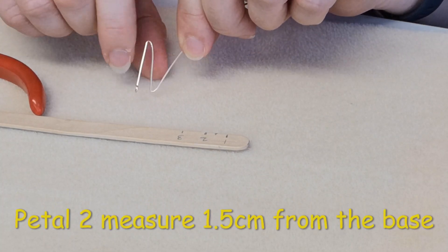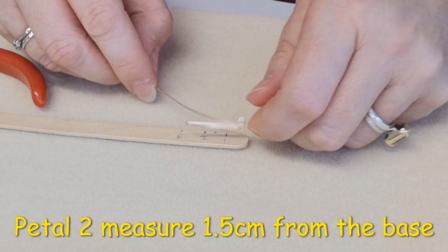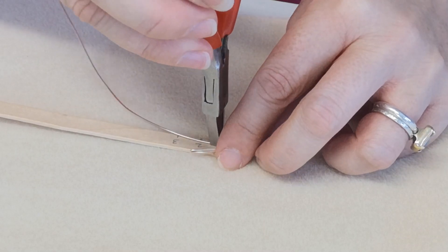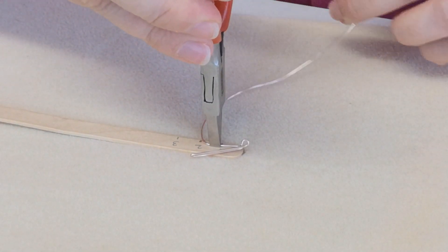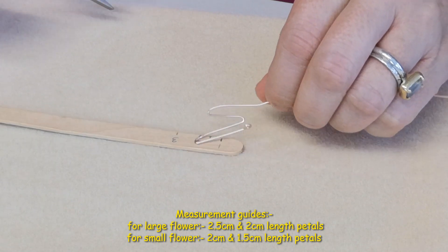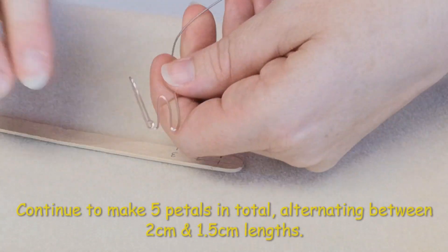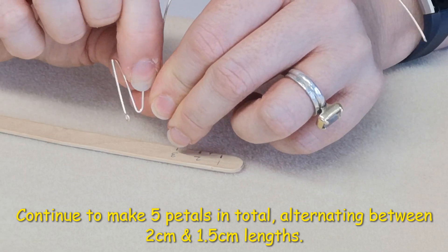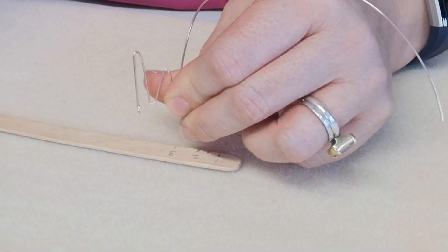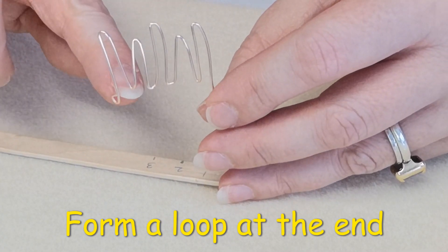That's petal one done. Petal two is going to be slightly smaller — we're doing that at one and a half centimeters. You can vary this depending on the size of the orchid, and I'll put measurement recommendations on screen for the next size as well. I'm turning a loop at the one and a half mark, then marrying up the base with the other one. We continue making five petals, alternating between two centimeters and one and a half centimeters.